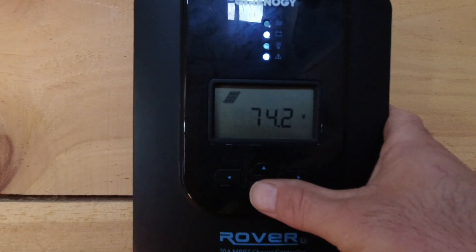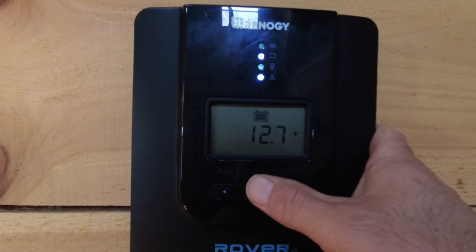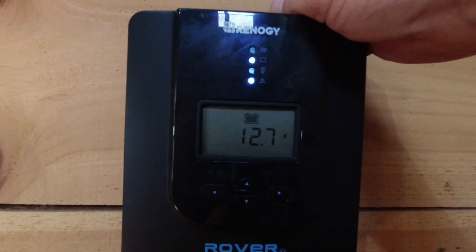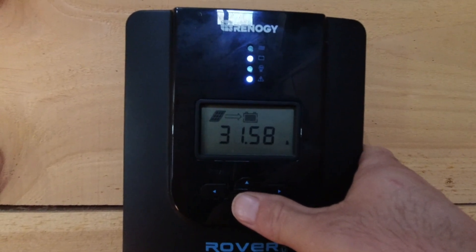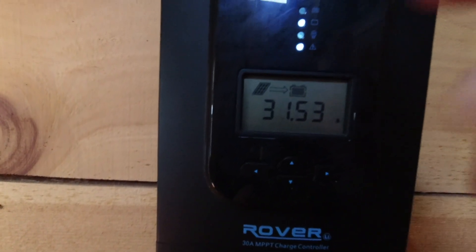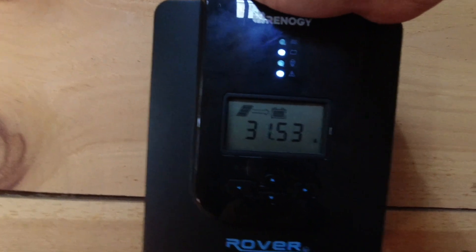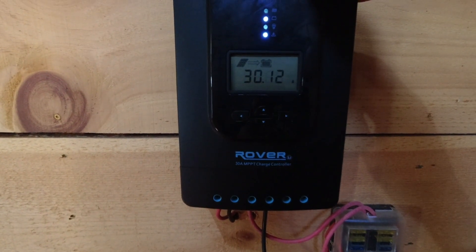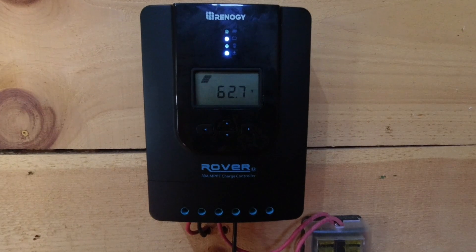You can see we're pulling 31 amps at 74 volts now. Even with that load running it'll keep increasing the voltage of the battery - we have plenty of solar to keep up right now. I'm going to get even more panels, so I'll need more charge controllers anyway. I have this one, I'll have one more - that'll be two - and I may end up upgrading this one to a 40 amp. Just wanted to show how the solar system is putting out right now.